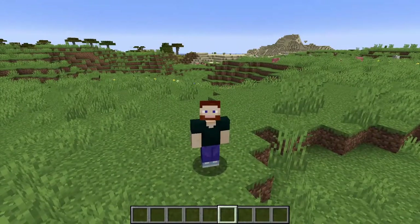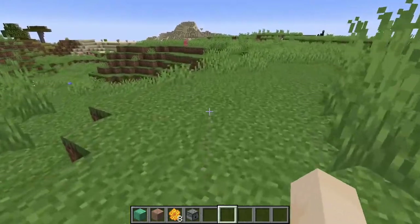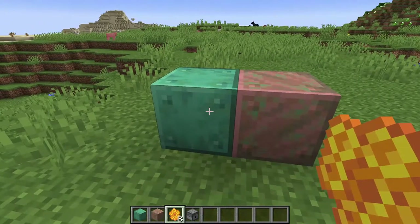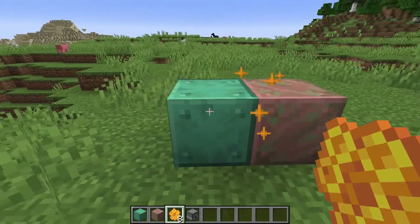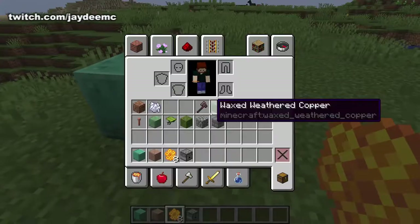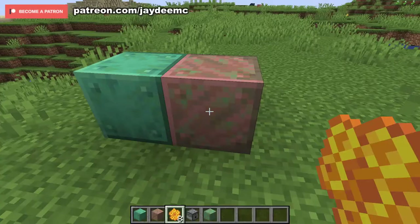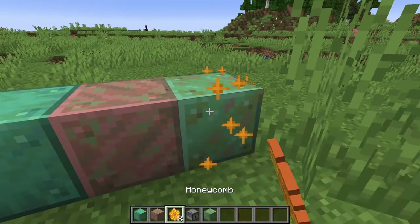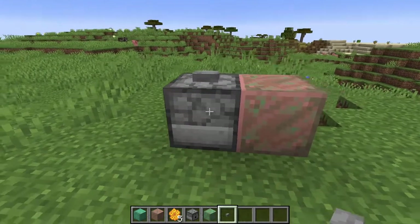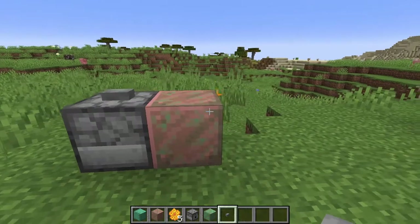There are quite a few changes — not really any additions, but a lot of changes. First, there are new ways to wax copper. All you need to do is right-click with a honeycomb. With any that are partially oxidized, you can see the effect — it is now waxed. You can also use a dispenser with some honeycomb in it. Press the button, and it's waxed.